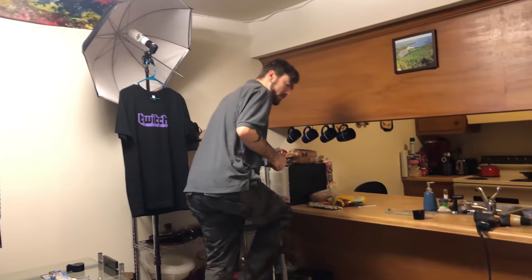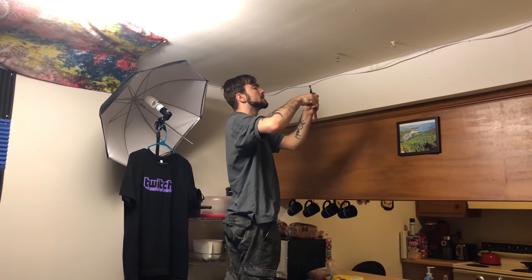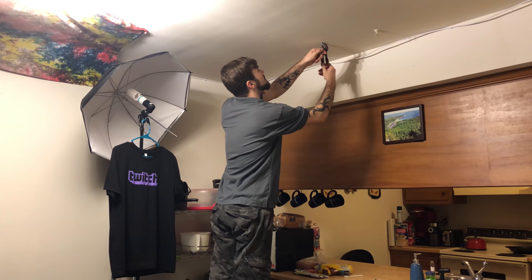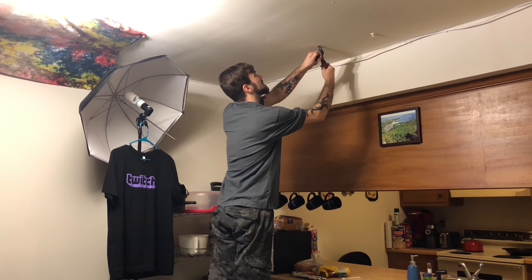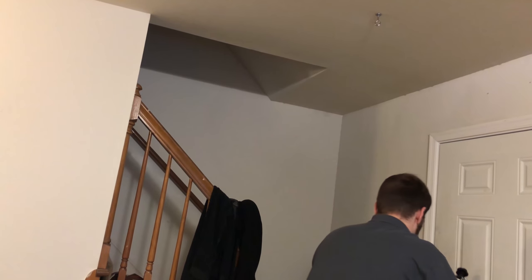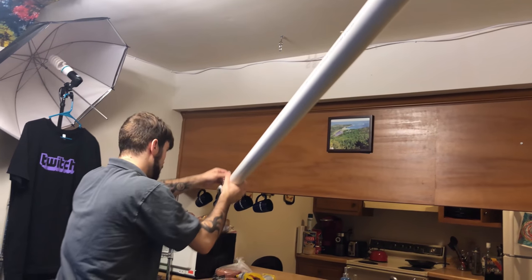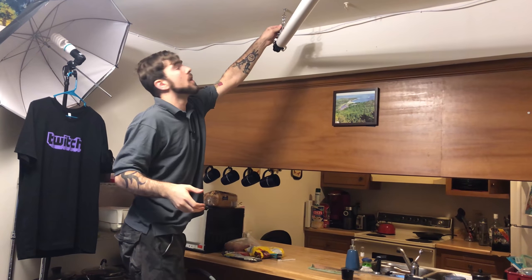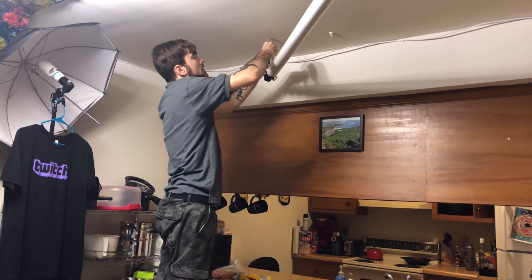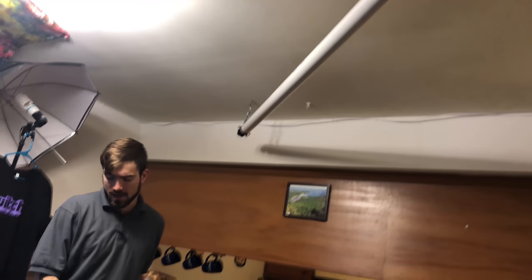Let's tighten that down. I'm going to use very precise tools to get this. I don't know exactly how tight I should put this — yeah, that feels about fine. How perfect is that? That's my hanging green screen thing.